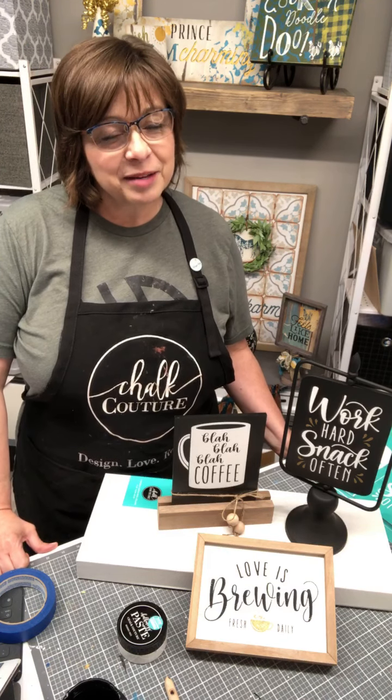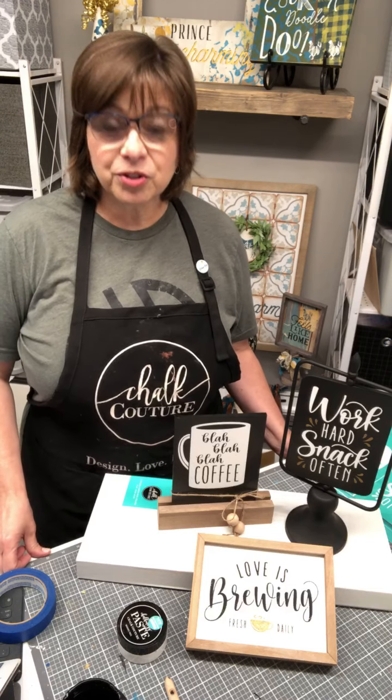Hello creator, welcome to Odessa Rose Creates. I'm Robin Schmidt, an independent Chalk Couture designer. I'm here to share with you the love I have for crafting and creating with Chalk Couture's reusable silk screen transfers — an awesome product. If you don't know anything about it, stay tuned; I'm going to show you how easy it is.